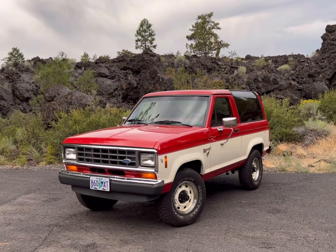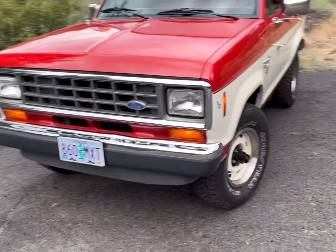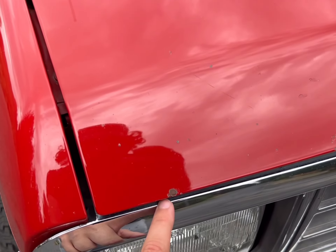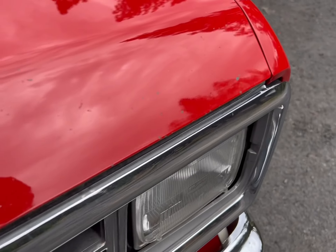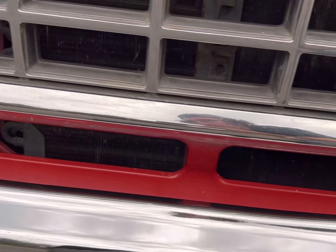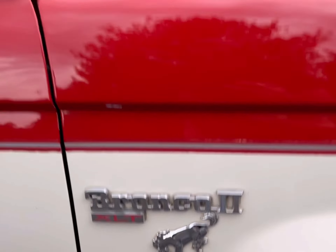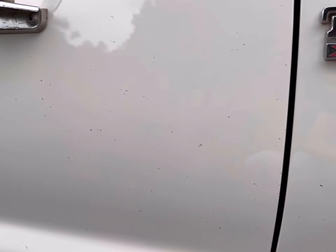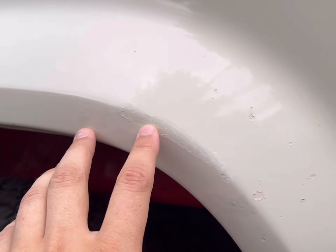Hey there everybody, I'm just gonna show you the Bronco 2 here, do a little walk around, point out a couple things. There are quite a few paint chips on the front and front-facing surfaces. All of the stuff I'm gonna mention is covered in the ad and pictures, but I just wanted to do a little extra here. Along the bottom, there's normal wear and tear, and there's been some touch-up done down along there.